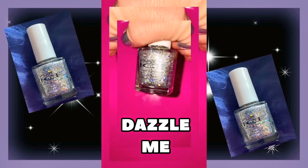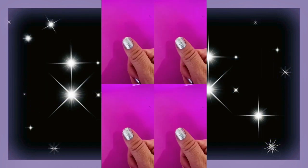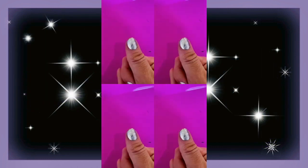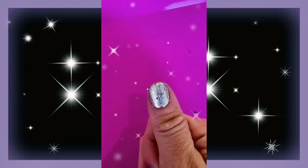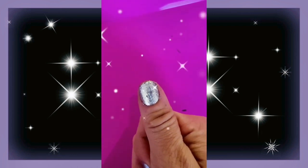I'm about to show you a really awesome glitter trick. I threw that on top of this silver and it is very pretty and glimmery, but I love a ton of glitter — and if you keep putting it on it just gets gunky. So watch this.